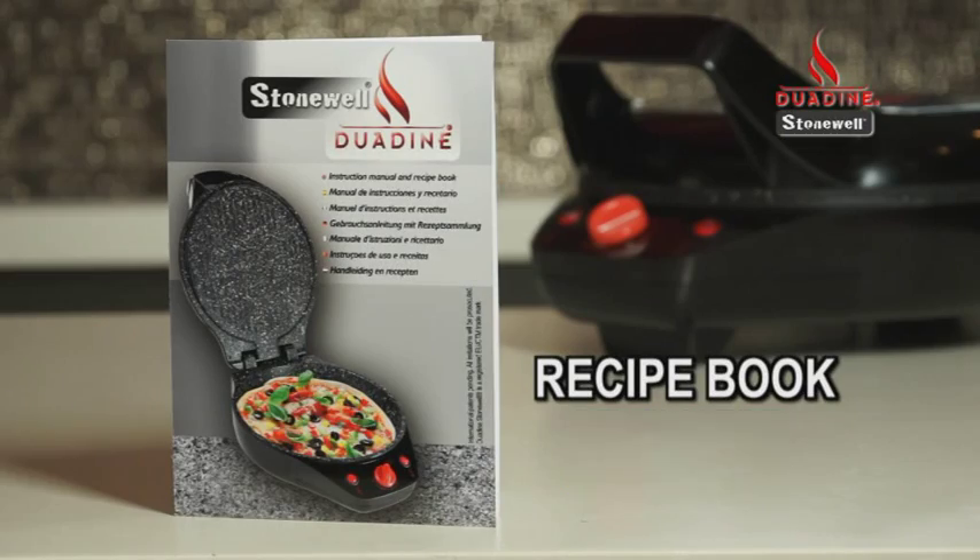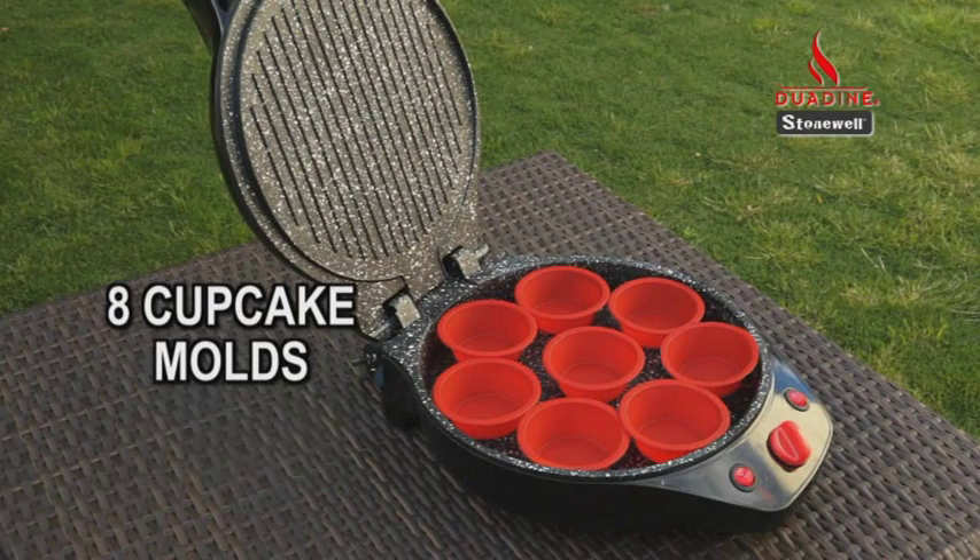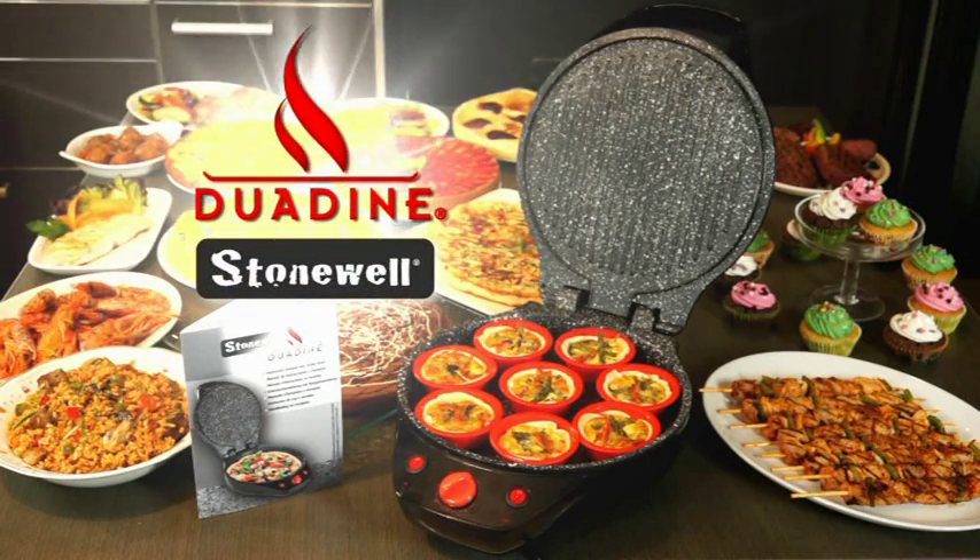Your Duodyne set also includes this exclusive recipe book and a full set of 8 silicon cupcake moulds for baking. Get your own Duodyne by Stonewall now.